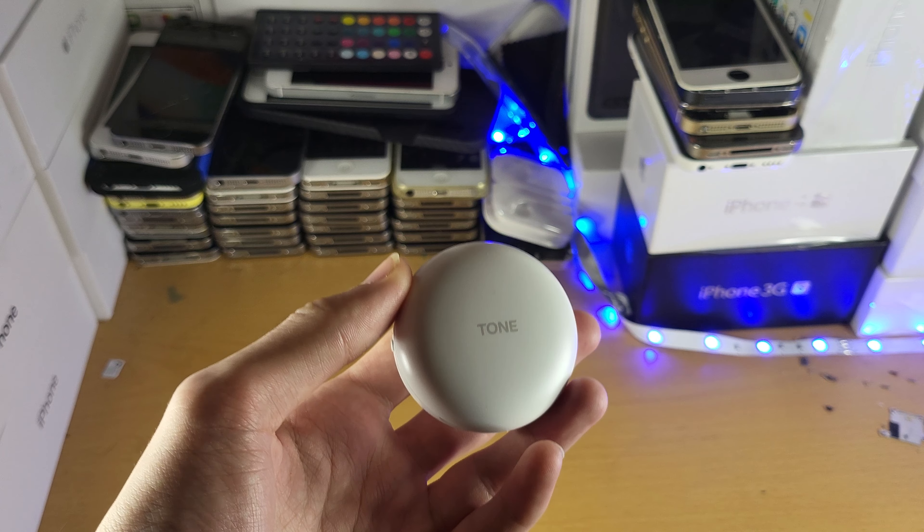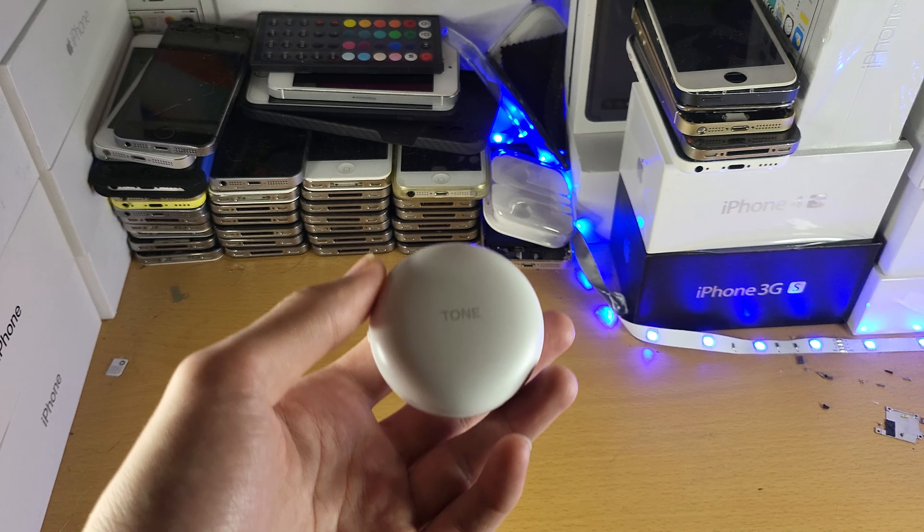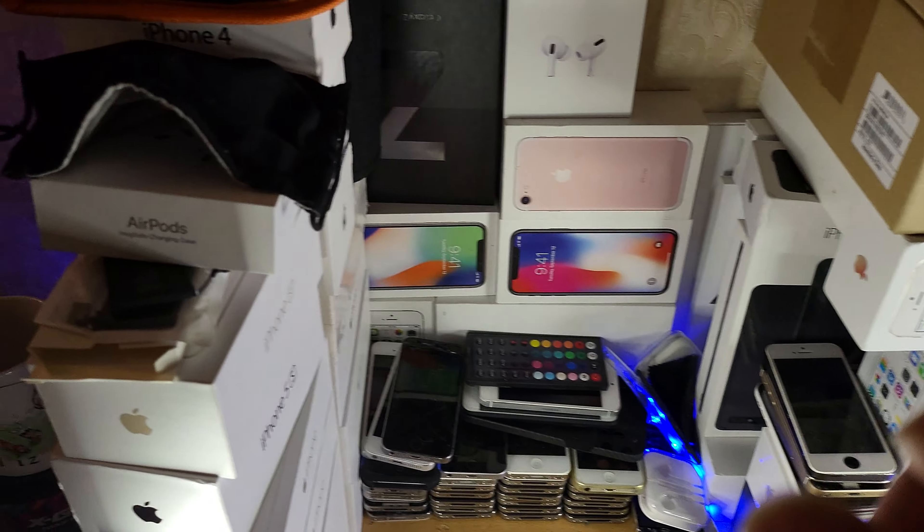Welcome everyone. For the very first time in my entire life, I had to use a user manual to understand how some tech works. Now, if you look at my setup, you can tell that I'm a tech guy.